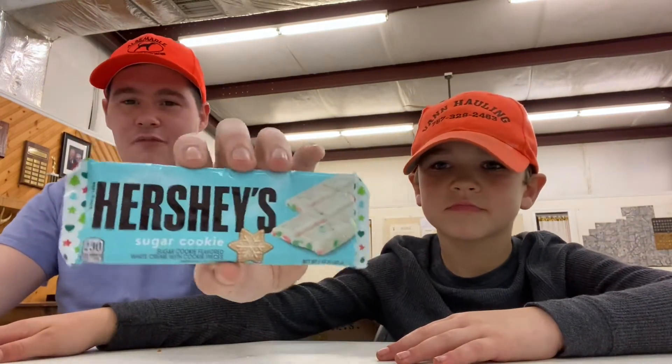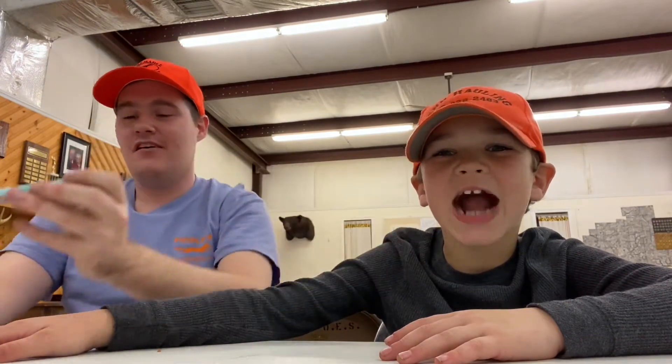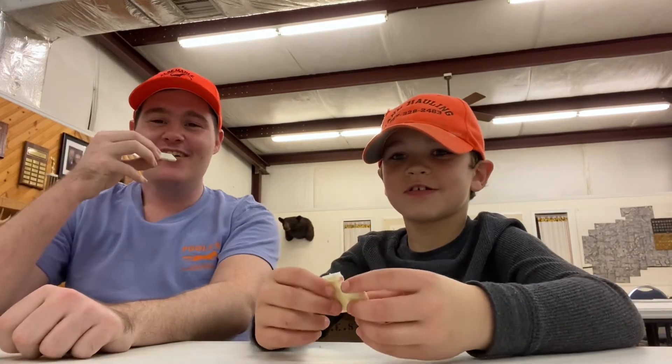We don't need a knife, it's already broken off. Let's open this. You get two pieces — don't tell nobody. Please subscribe, like, comment, and share, and go to my Instagram. You can get this at...